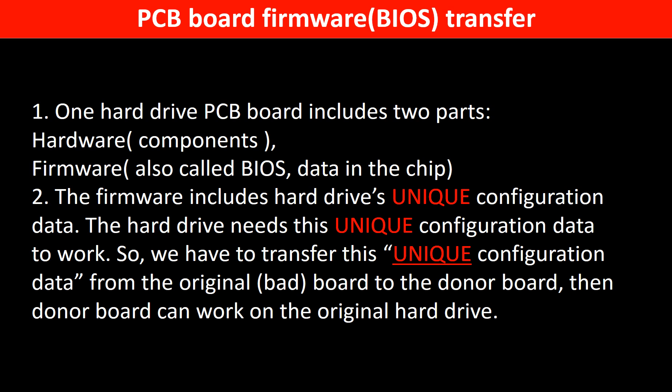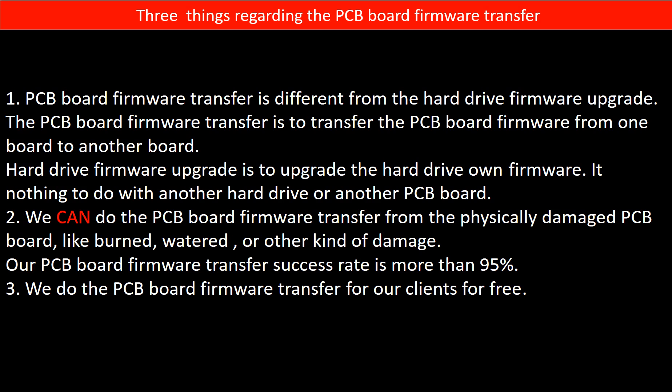Then the donor board can work on the original hard drive. Regarding the hard drive PCB board firmware transfer, we have three things to mention. First, PCB board firmware transfer is different from the hard drive firmware upgrade. The PCB board firmware transfer is to transfer the PCB board firmware from one board to another board, whereas the hard drive firmware upgrade is to upgrade the hard drive's own firmware — it has nothing to do with another hard drive or another PCB board. We can do the PCB board firmware transfer even from a physically damaged PCB board, like burned, watered, or other kinds of damage. Our PCB board firmware transfer success rate is more than 95%.